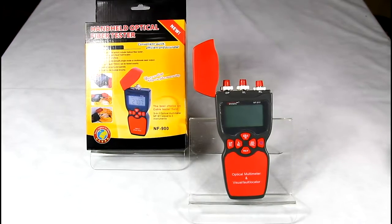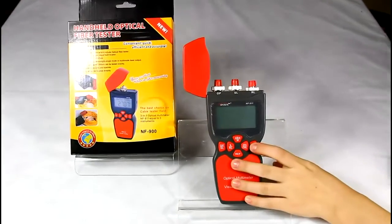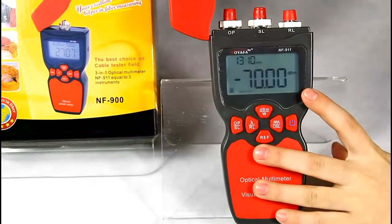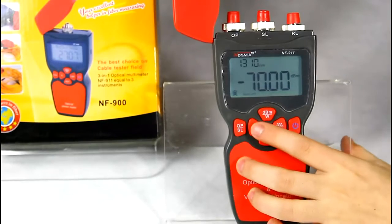I'd like to show you how to check fiber faults in this part. Let's turn on the device. Since the default is in power meter mode, we need to press RL to enter visual fault locator mode.